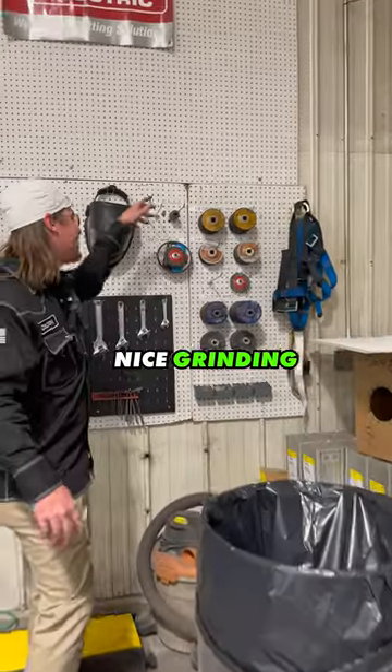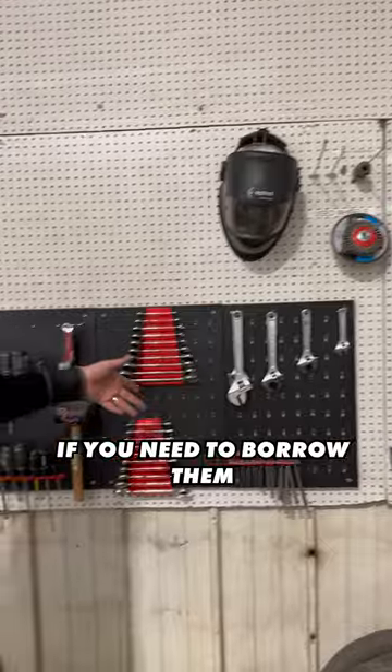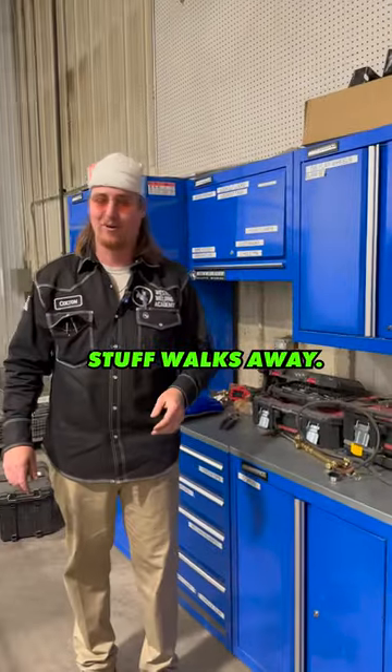Come over here, we got all these nice grinding discs, tools if you need to borrow them. They try to keep these locked because, you know, sticky fingers — stuff walks away.